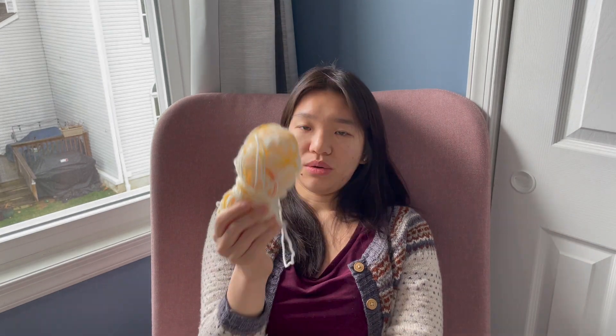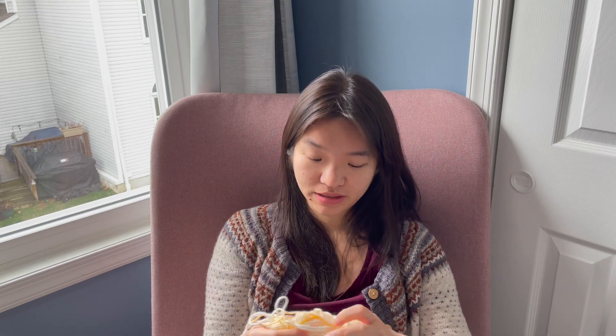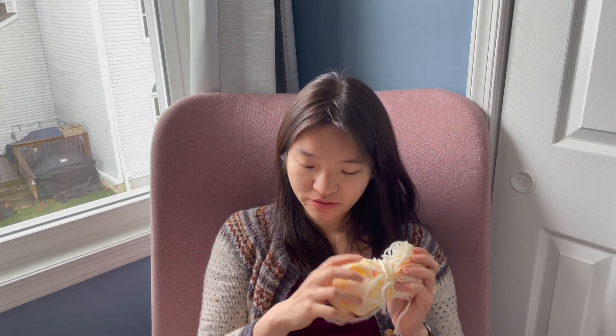I still have quite a bit of the orange Brava Speckle — might have another 100 grams, honestly. And there are a lot of babies that I know, so I'll probably try to crank out a couple more of these.